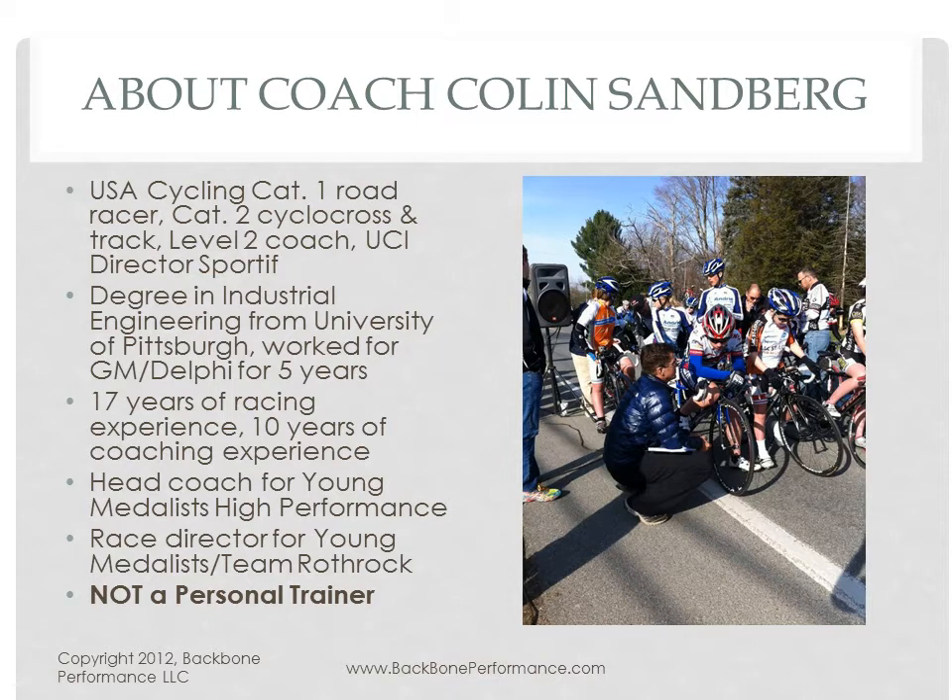This is a little bit about me — it's my standard slide. I do want to say I am not a personal trainer. Just as I hope that people recognize what cycling coaches do as professionals and as a craft, I think it's important to recognize what personal trainers do too. The devil is in the details, and that's what professionals do. This presentation will focus on answering the question why, and not so much how.